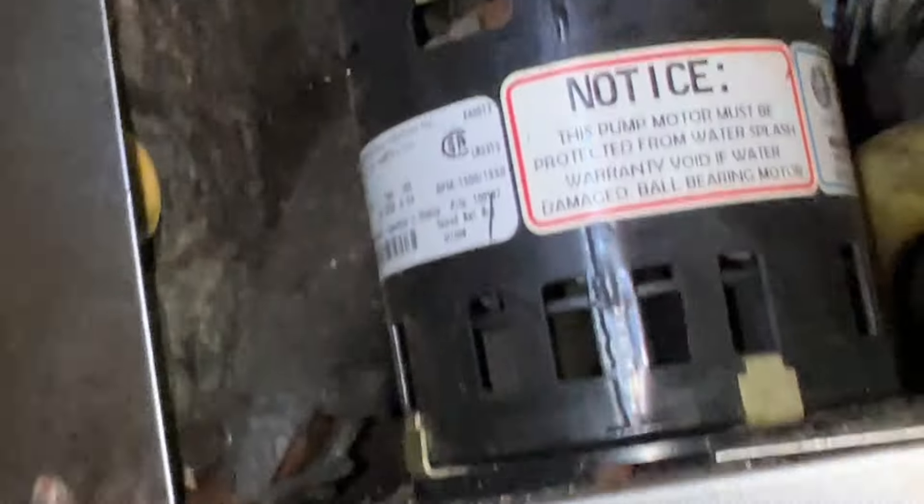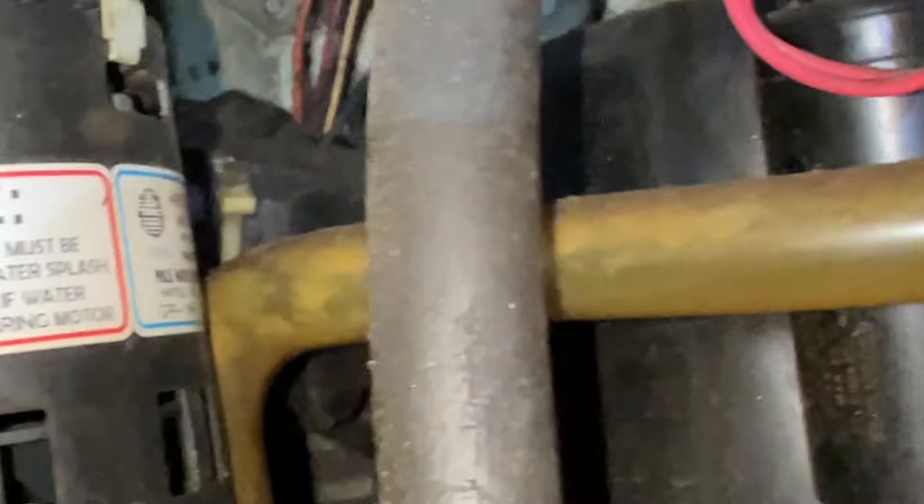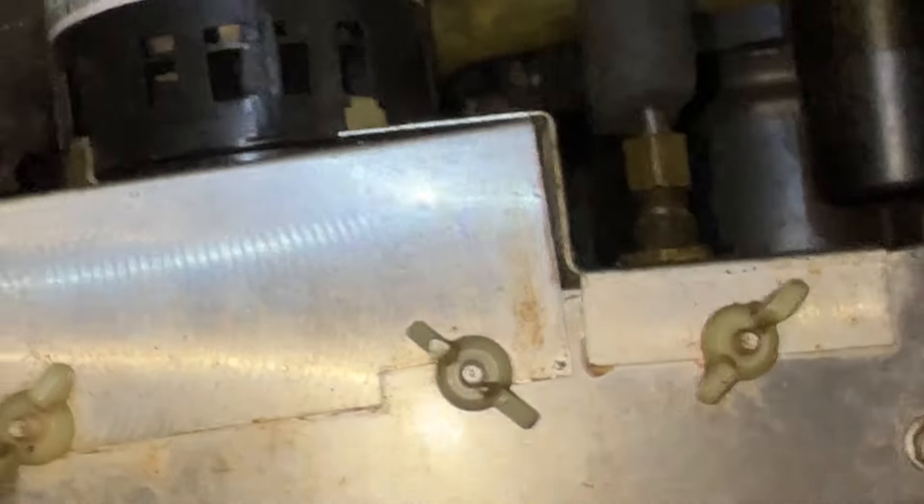Water pump was working, but it's just dirty, I'm thinking. No water, dirty. Basic ice machine scenario. Condenser needs to degrease too. All right, let's get into it.